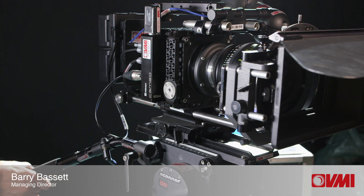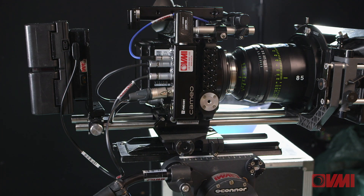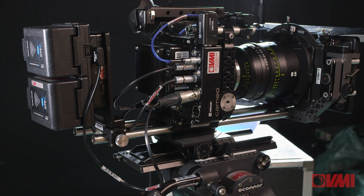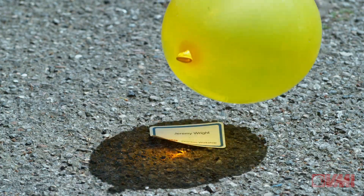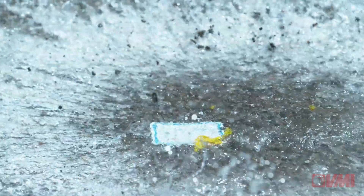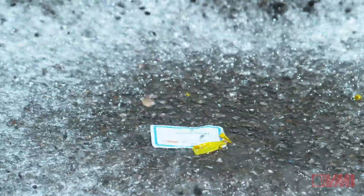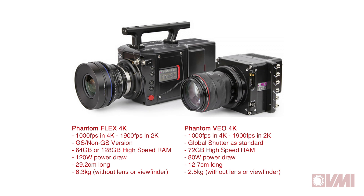Hi, Barry here. Today I'm going to talk to you about the Phantom VO 4K. This is Vision Research's latest camera and we absolutely love it because it's small, it's compact, and it shoots exactly the same 1000 frames per second 4K RAW as the Phantom Flex 4K. I'm going to say that again: 1000 frames per second in 4K RAW.